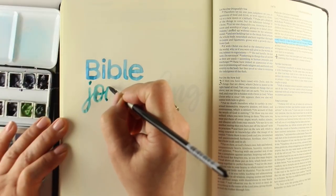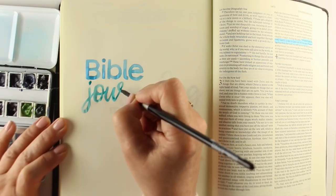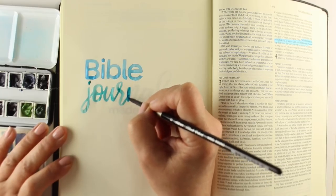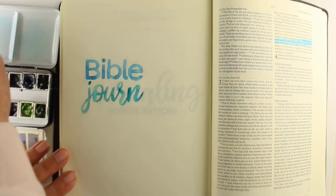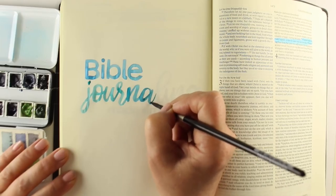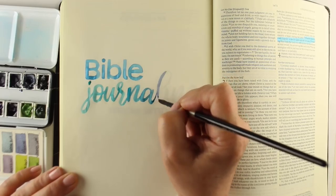Both books can be used independently, of course — they don't need each other, but they are going to be great companions. The published date, when you're going to be able to buy it and have it shipped to you, is October 23rd. We're sitting here in April of 2018, so we've got quite a ways to go. The main book will be available in October and the workbook in November, since that idea came later, so we're running a little behind but will get it out as quickly as possible.